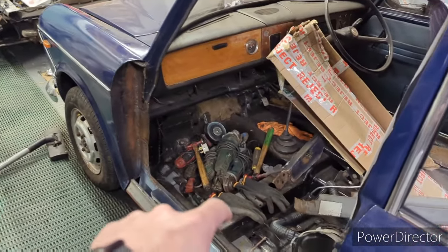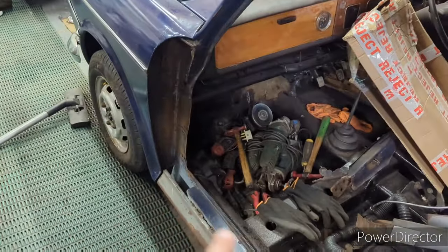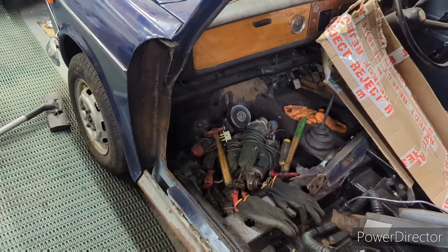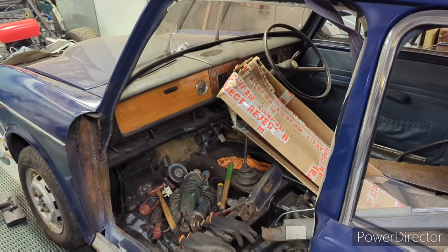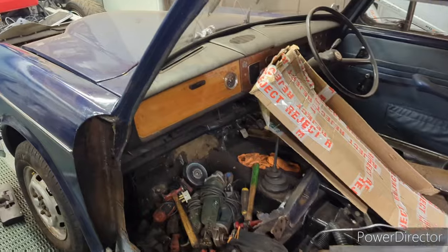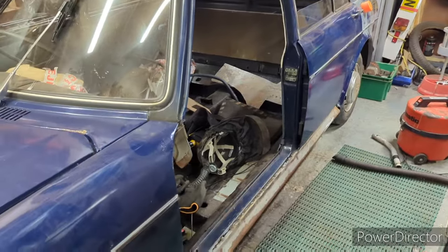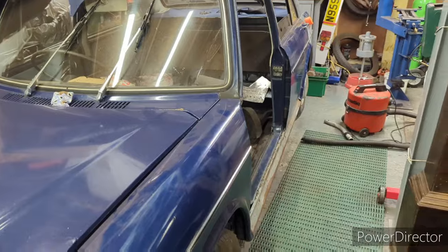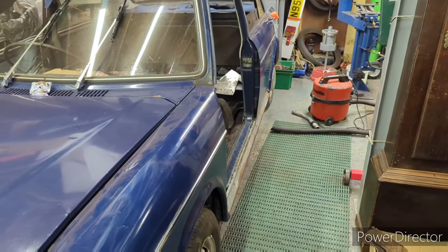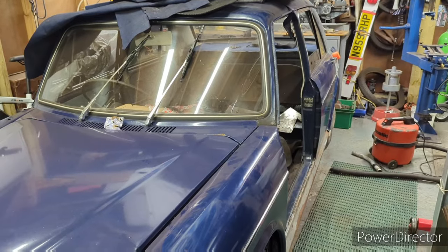I've got the sill tacked on, the floor repair tacked on, and the sill stiffener in there. And now I've run out of welding gas, so that's probably a good juncture to end this video. At least we've made some progress — there's bits going back on rather than just stripping out and finding more rot. I think we've turned a corner. Not saying it's ever going to win any concours shows, but we're getting a little bit closer towards it being a solid car. Thanks for watching.